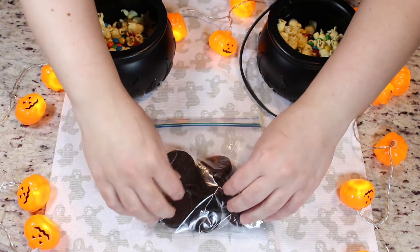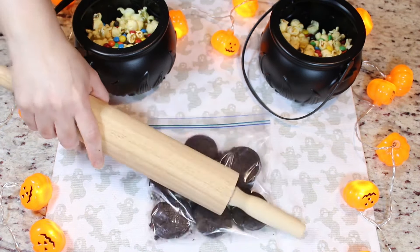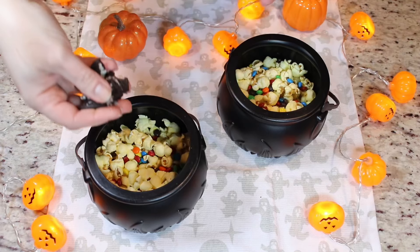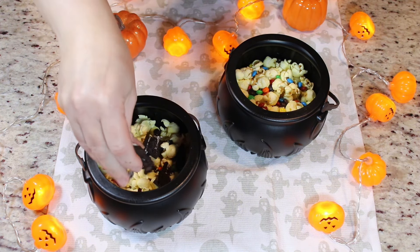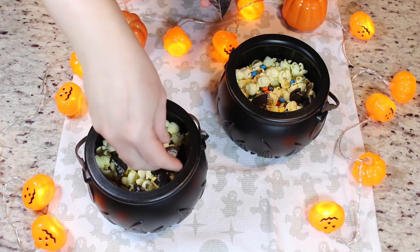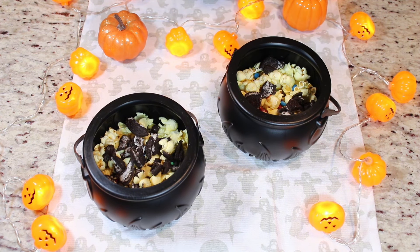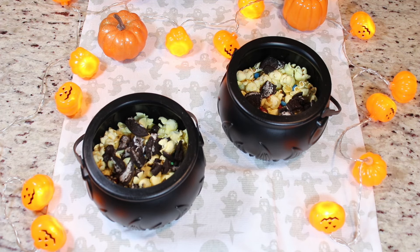Now we're just going to break them up with our rolling pin. Now we'll add some Oreo crumbles here. Remember, we are making two layers in each cauldron, so you want to save some for the top layer, just like your M&Ms and your popcorn as well. If you can find some Halloween sprinkles, that will look really cute here too. But I had some chocolate sprinkles and I find it fits the theme perfectly, so that's what I'm going to use.